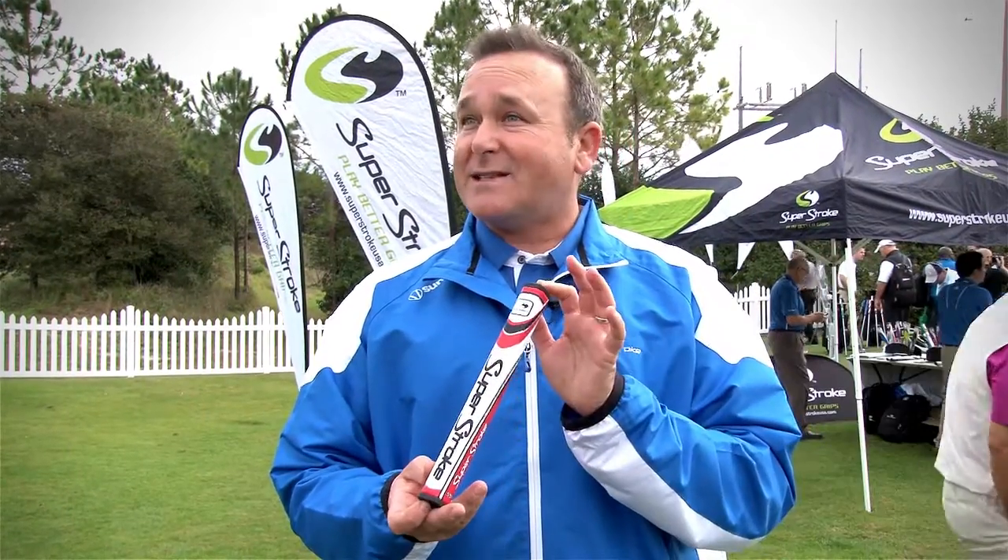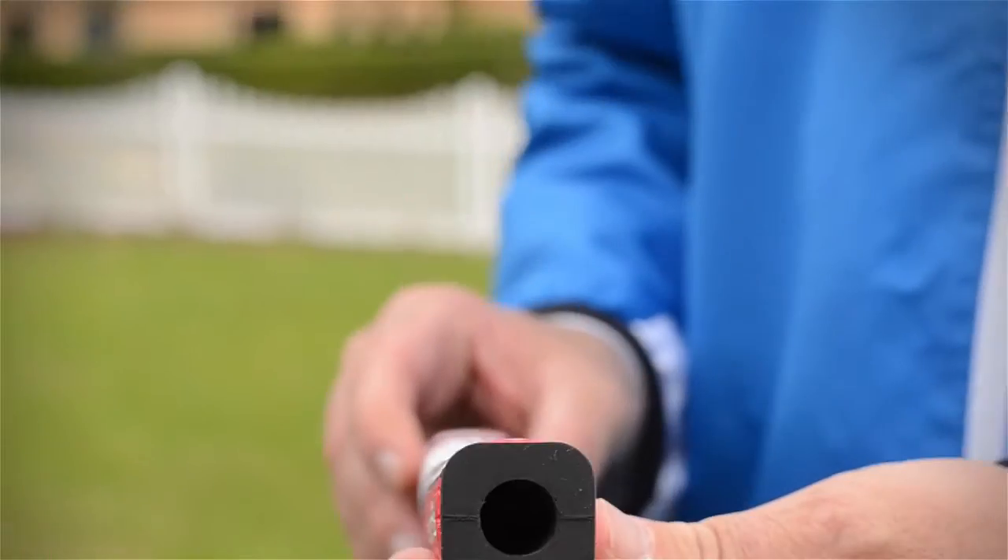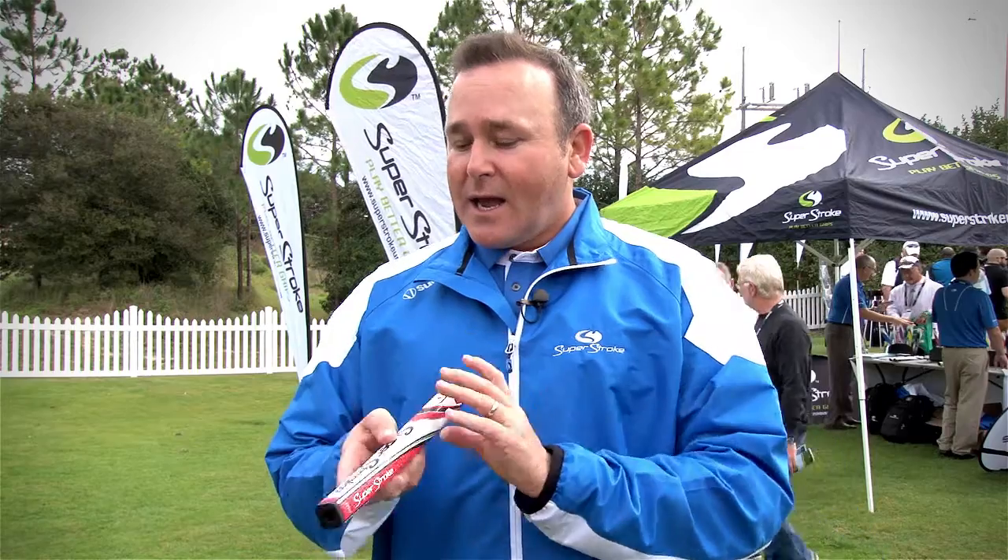The other one we're really excited about in putters is what we're calling the SS2, and this is very unique. It features our parallel technology and it's a square — really the only company that can do that. Four flat sides really feels great in your hands, but if you're an opposing palms type putter, this one sits in your hand very uniquely.